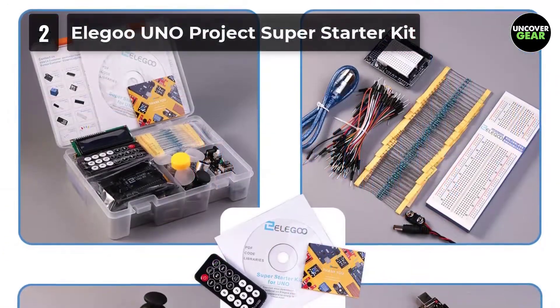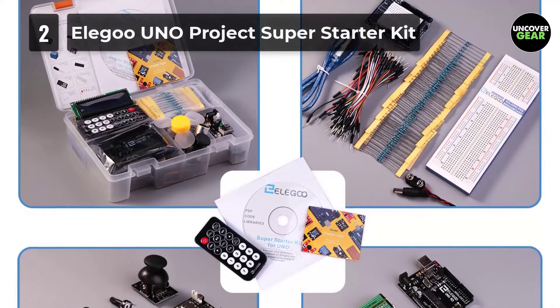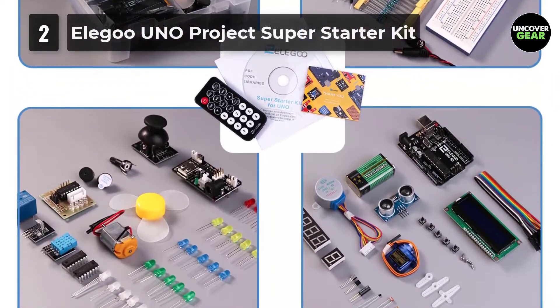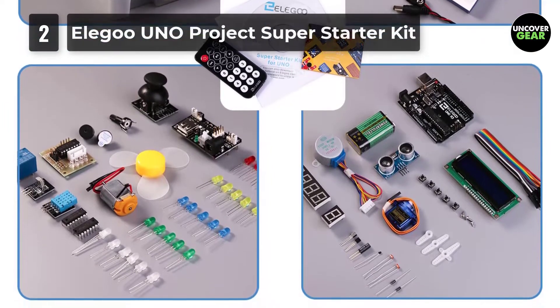If you notice in the components list, there are a few advanced modules like DHT11 Humidity and Temperature Sensor, Ultrasonic Sensor, Joystick Module, Servo Motor, and Stepper Motor.